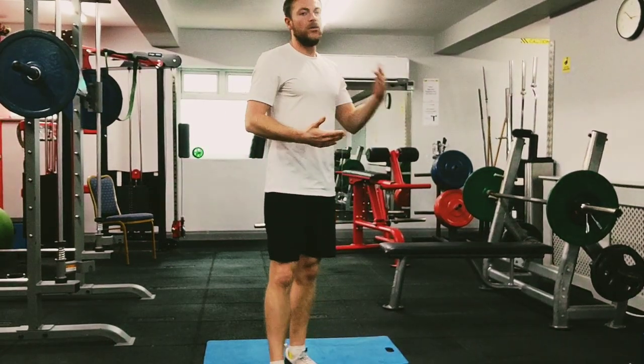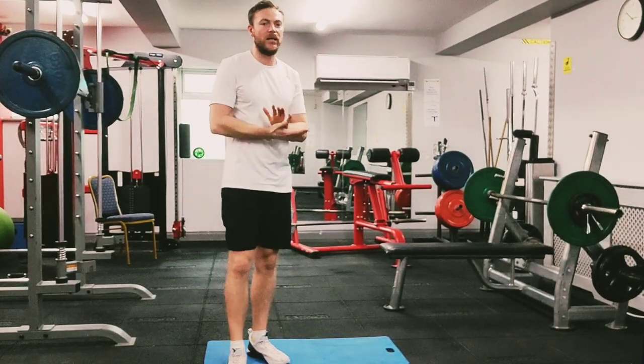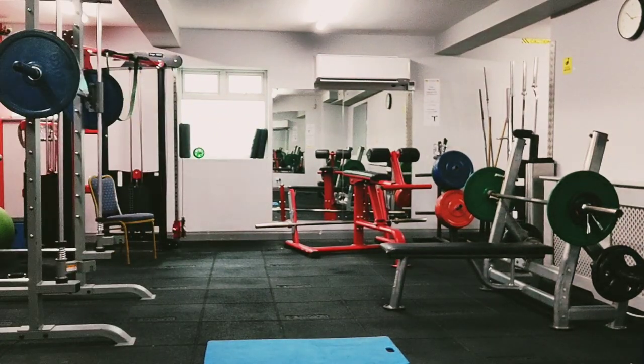Grab a drink, get some breaths, 10 more seconds — get ready to go again.